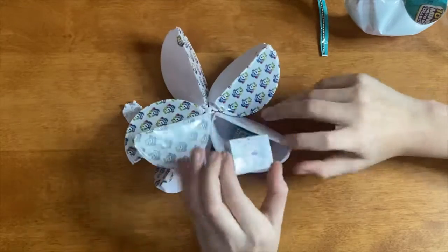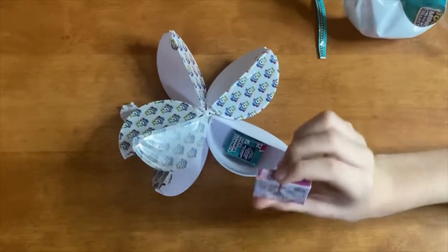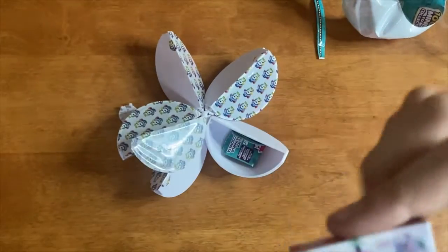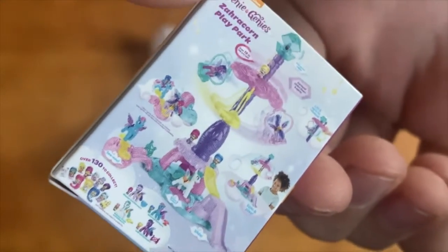Number one, we have a Teeny Genie's play set. It looks like something a two-year-old or maybe a five-year-old girl would buy.